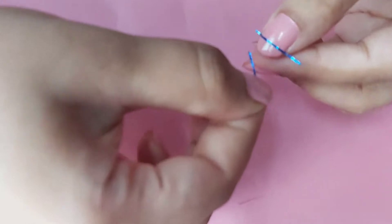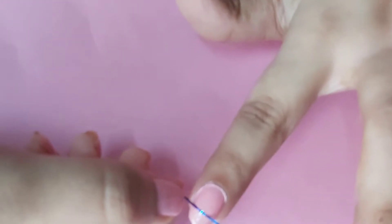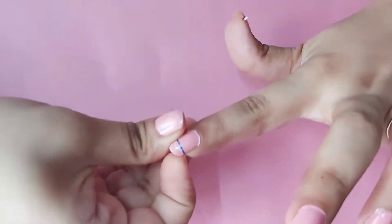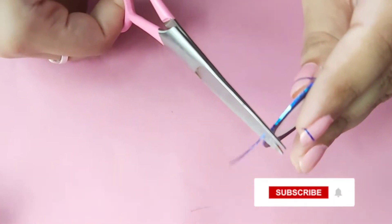This nail stripe tape comes in different colors and a wide variety of styles. I am using my fingers to place the nail stripping tape on my nails. You can also use tweezers if you have them. You can fold the excess tape underneath your nail, or you can also cut the excess.